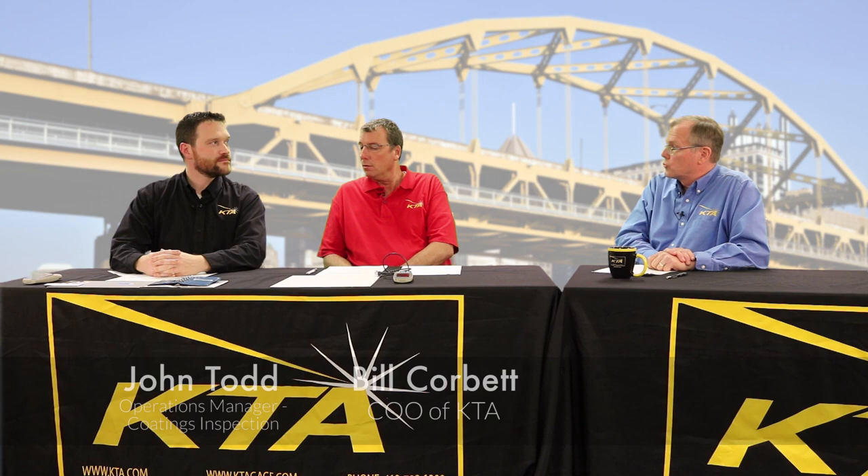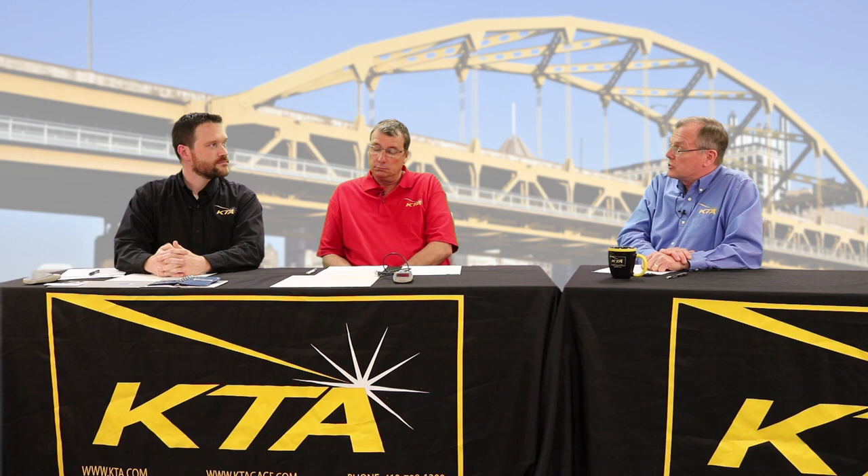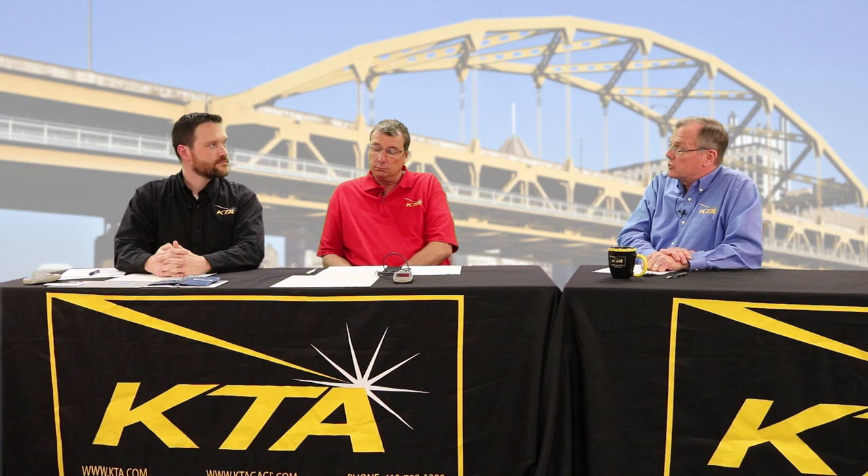John, I understand you'll be talking about the traditional method of individual readings. That's correct. And Bill, you'll be using the scanning probes. In terms of qualifications, Bill, you're active in ASTM D01-23, which develops the standard D7091 for dry film thickness, and you're also the chair of the SSPC committee for SSPC PA-2. And John, you grew up as a contractor using the gauges and now as KTA's operations manager for inspection services, you've got a lot of good hands-on field experience with the instruments.